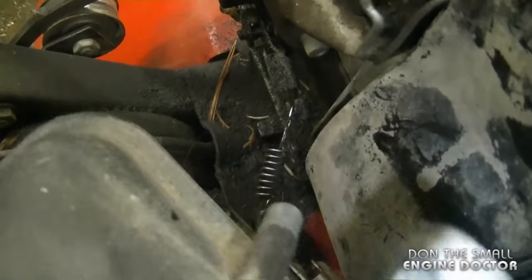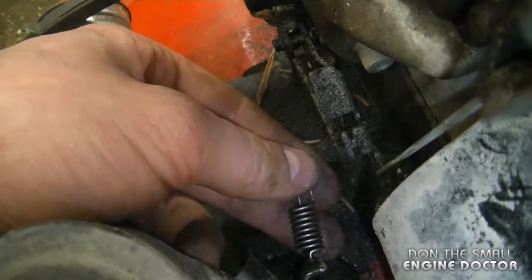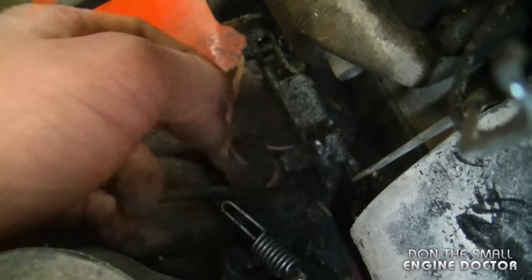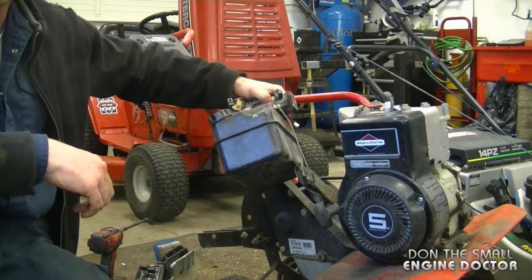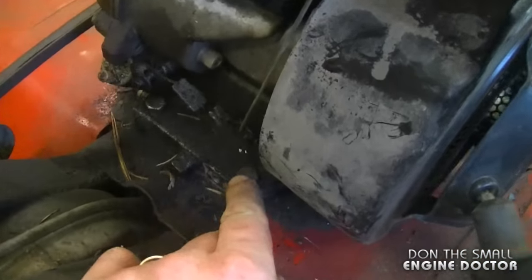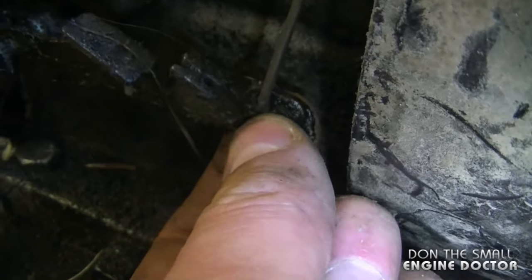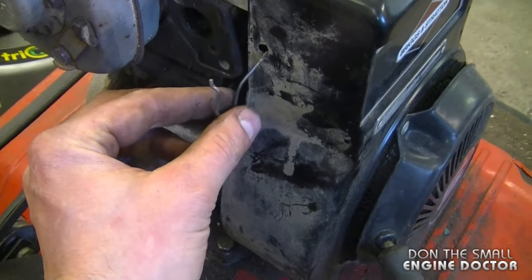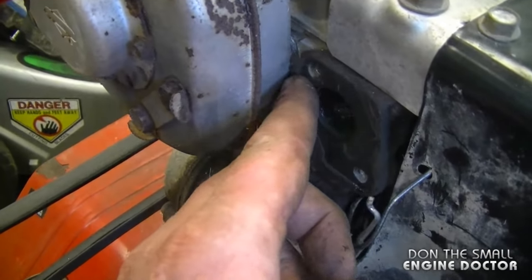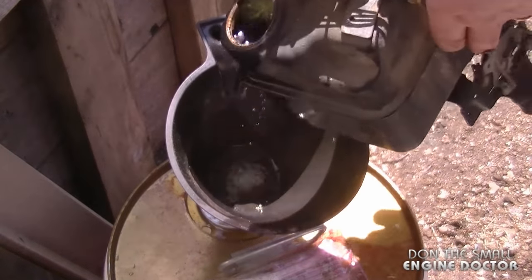I'm going to show you where that spring was connected — it was connected right in here. The tank was on there and that spring was there, so basically I just pulled it out like this and it came off. It may come off by itself, but now you'll know exactly where it goes again. Now I've got the whole gas tank off. You can see that other linkage I unhooked earlier — it's hooked up down here at the bottom, connected in the far left hole. The intake gasket here looks good so I'm going to reuse that. And you can see the fuel coming out of here — it's brown, just like rust.